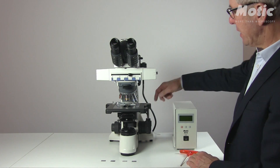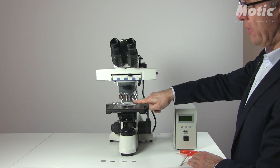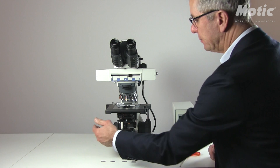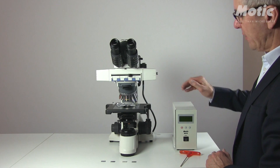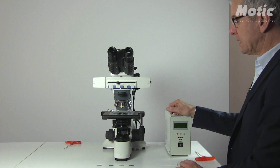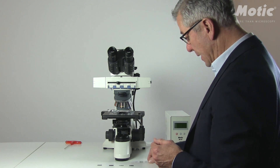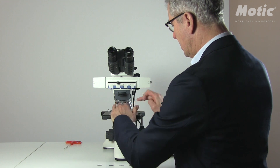Now all mounting is done: the fluorescence attachment, the pre-aligned lamp house, and the four filter cubes — two real filter combinations and two empty cubes to fill the slider. Now make a general setup of the bright field illumination. Switch on the microscope, place a sample on the stage, and do all procedures for a correct Köhler setup: field diaphragm, condenser height, and aperture diaphragm. Once done, switch off the microscope again.